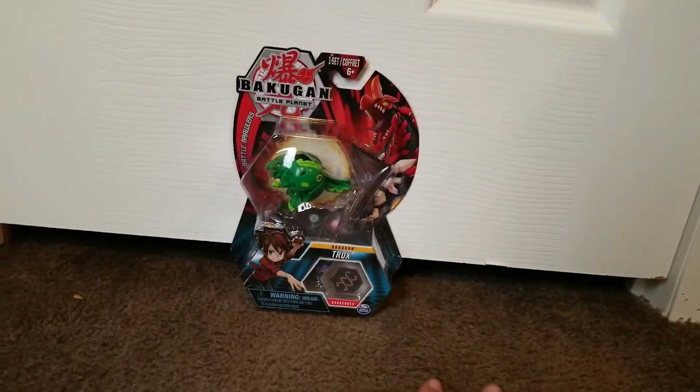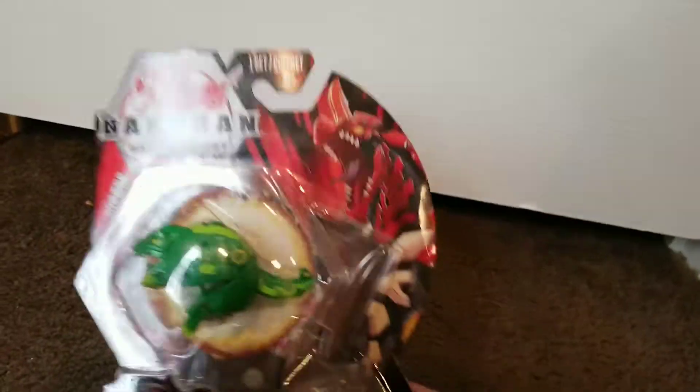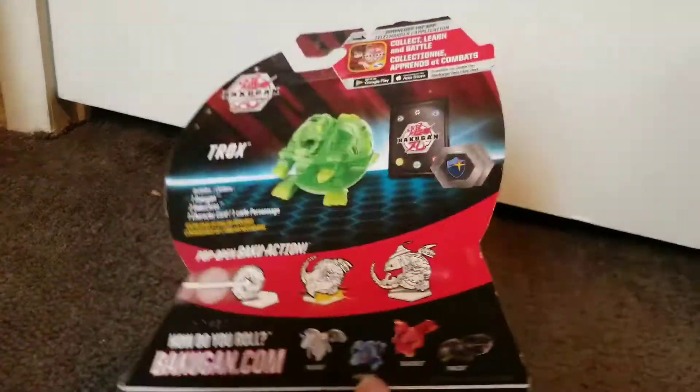Hey, what is up guys? Carlos here today. I'm going to be doing another unboxing video of Bakugan Battle Planet. Today I'm going to be unboxing Trox — not Trox Ultra, just Trox. A.K.A. Pac-Man.